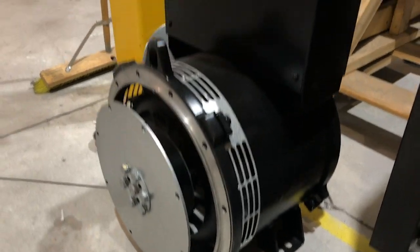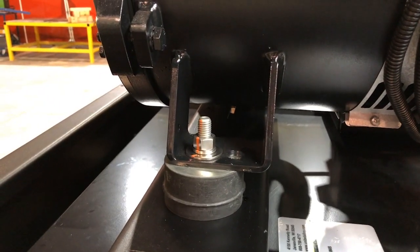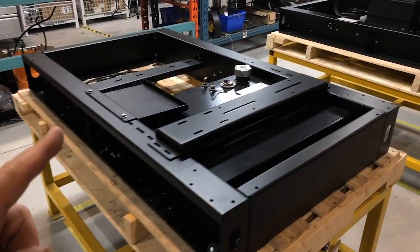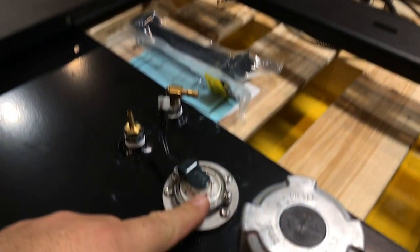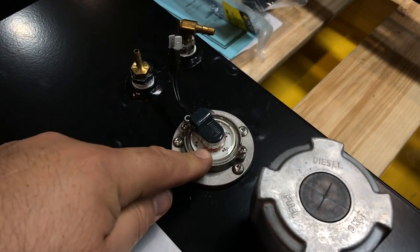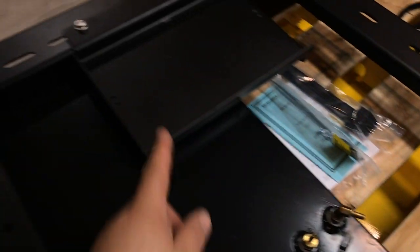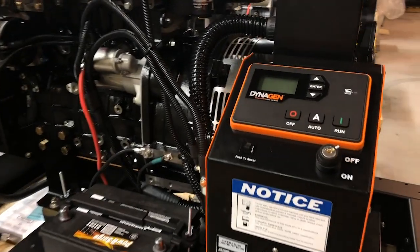The assembly is then fitted with vibration isolators and mounted on a steel platform we call the base or the frame. There's a fuel tank built into it — this is a fuel cap, this is the fuel level sensor, and the fuel supply and fuel return line. There's also a battery tray here.